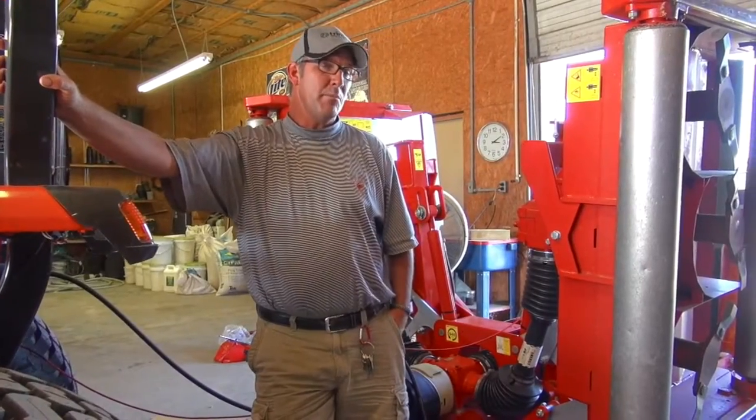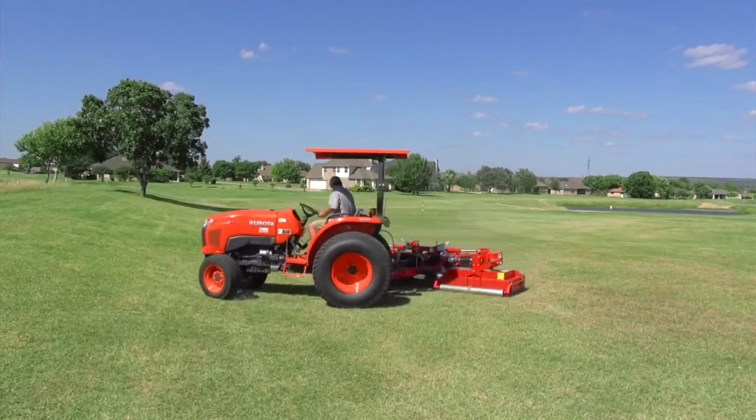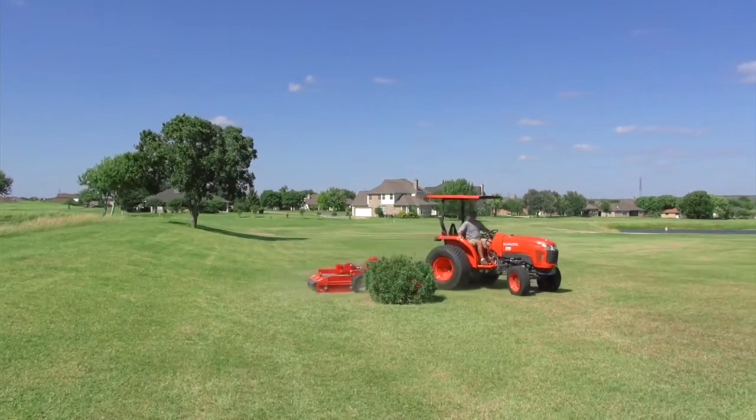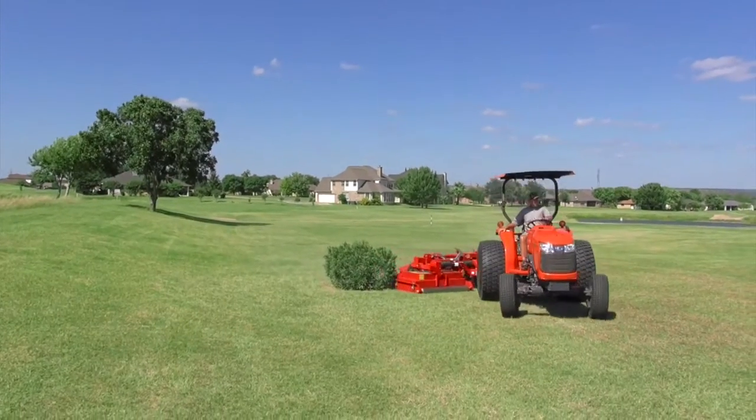The zero turn ability of this machine to go around a tree was something that I could not accomplish as easily with the dedicated unit.